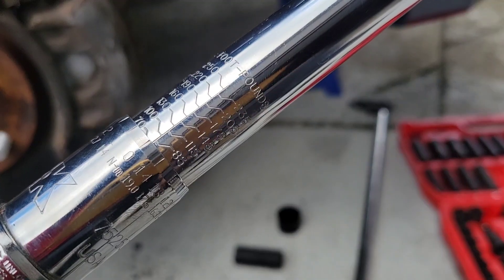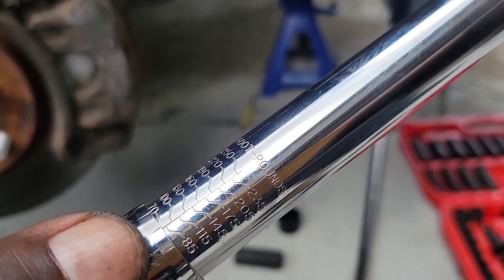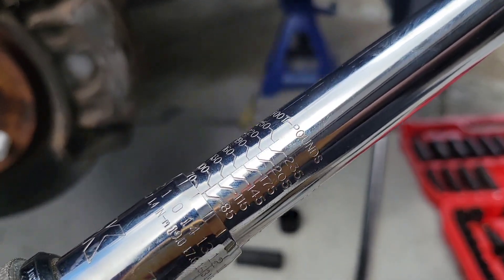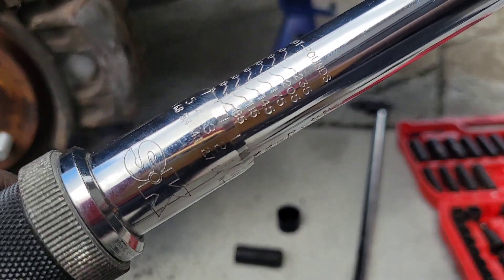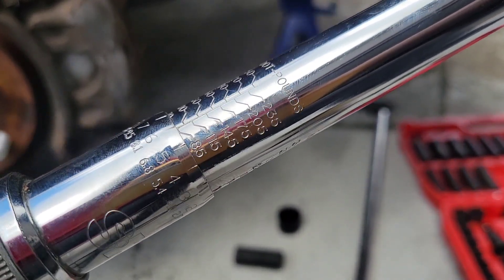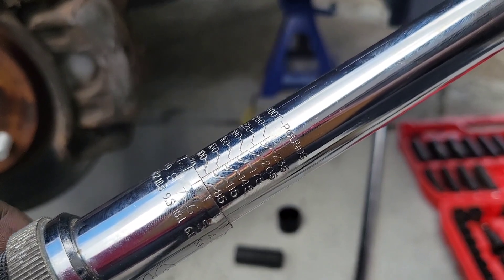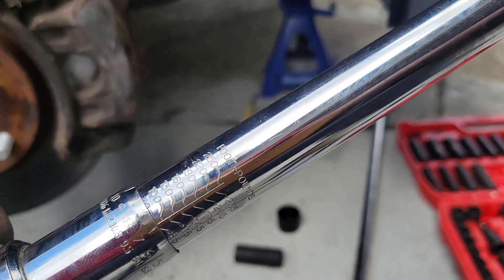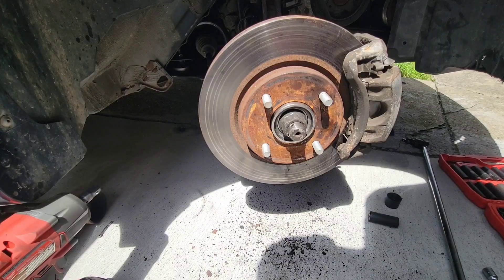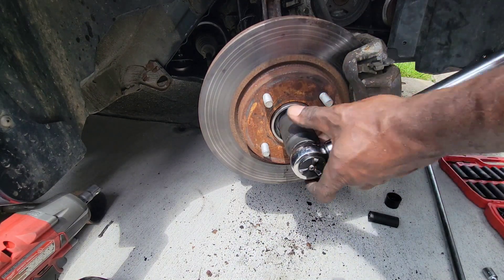I'm gonna show you how to use a torque wrench if you don't know how. Right now we got it at 85 foot-pounds and this is calling for 92, so we're gonna go to 92 — we'll turn it seven times. That's 92 foot-pounds right there; as you can see it says foot-pounds right there, and that's where you want it. Then you just lock it in.